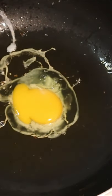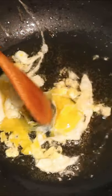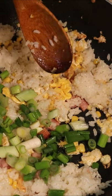Begin by oiling up that wok, then cracking one egg open and into the pot. Use your spatula to mix it around in the wok until it's all small shreds of egg. Then add the white rice, along with the corn and the scallions, and the Spam.